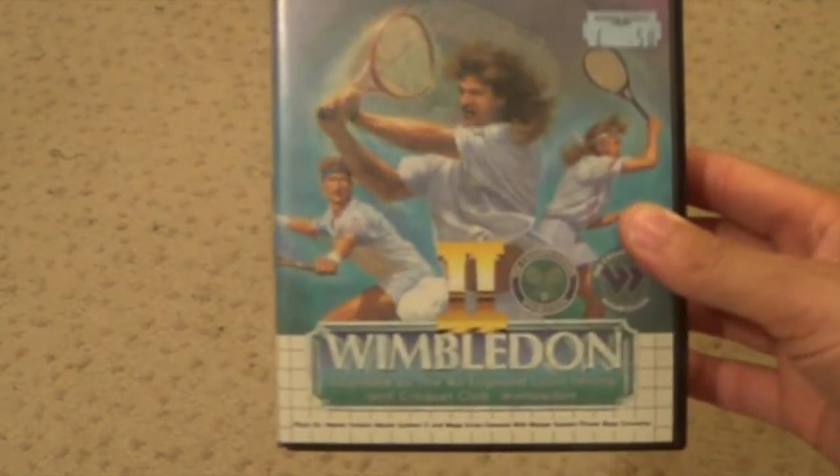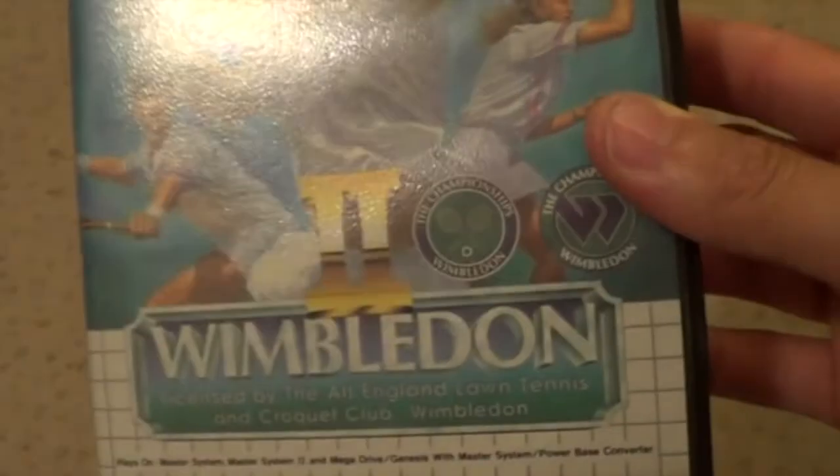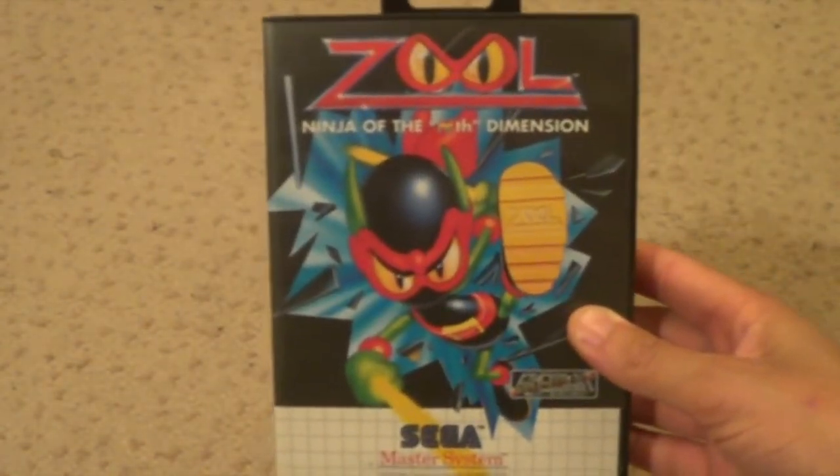World Games - simply because it's just a joy pad and it's just hard to control the keepers. Wolf Child. Wimbledon. Wimbledon 2 - licensed by the All England Lawn Tennis and Croquet Club. Winter Olympics. World Grand Prix. Exxon 2. And Zool the Ninja of the Ninth Dimension.